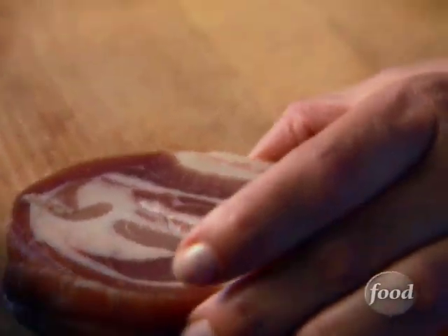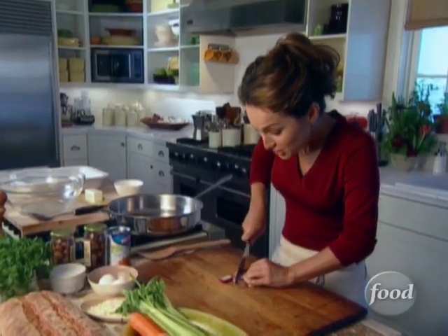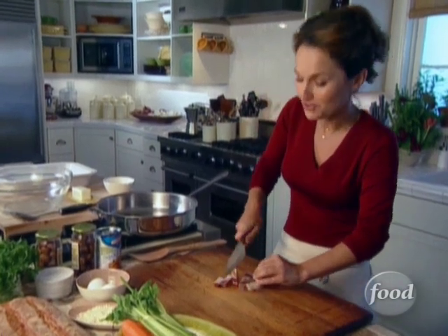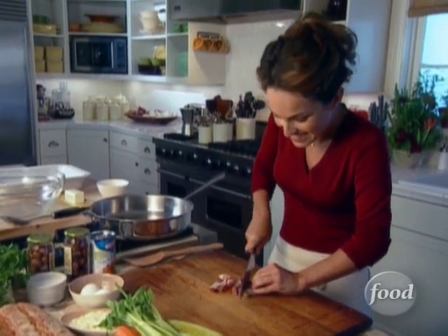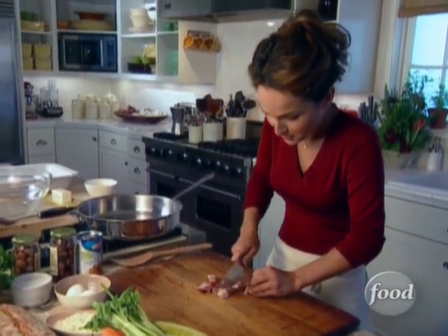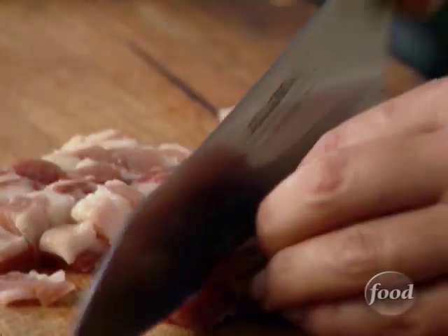You can't have Thanksgiving without stuffing, and this is my awesome version of Italian stuffing. One of the things I like to add is some pancita. Pancita is Italian bacon, basically, except that it's also flavored with garlic and peppercorns, which makes it even better and even tastier. But of course you could substitute with just plain old bacon. I'm gonna cut it in cubes and then brown it up until it's crisp.